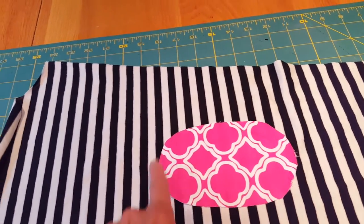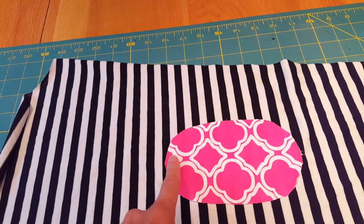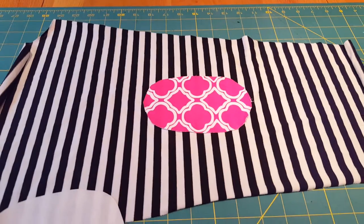I'll go ahead and put a nice little zigzag around this — maybe a slightly narrower zigzag — to give it a nice finish in black. I've placed these approximately where my elbow is according to my measurements, and I'm going to go ahead and stick them down.